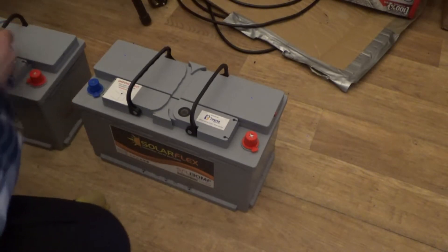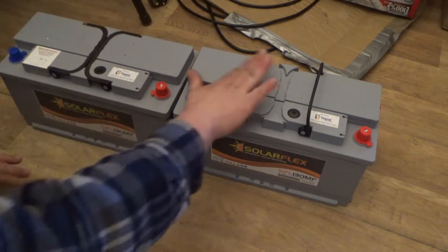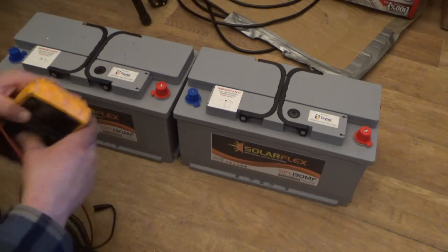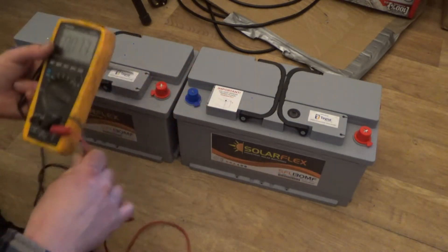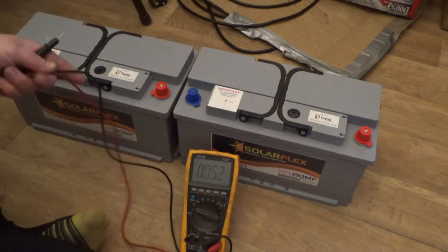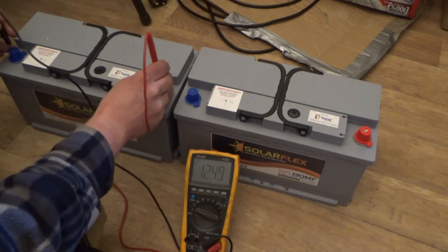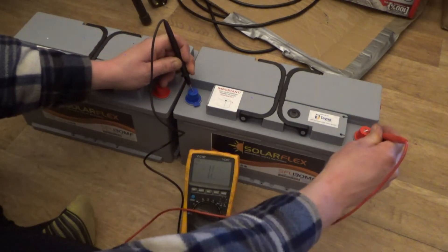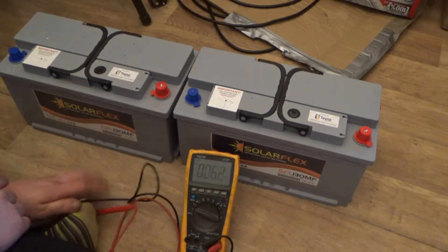I'm going to get two of these batteries, giving me 130 amp hours of extra capacity at 24 volts. Before putting them in service, I need to check the voltage of both cells to make sure they're balanced — otherwise I'd have to charge them separately first. With the multimeter out, the first battery reads 12.48 volts and the next one is also 12.48 — bang on the same, so no balancing needed.